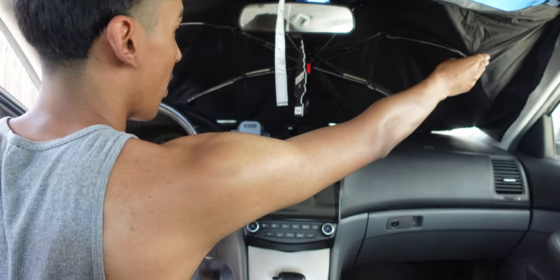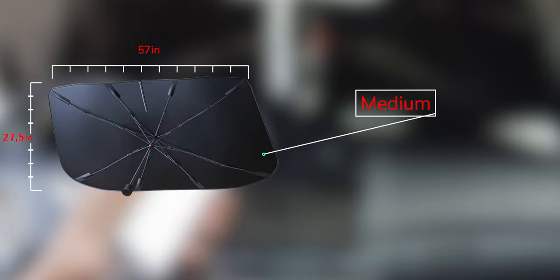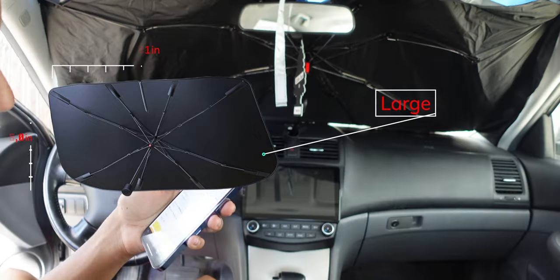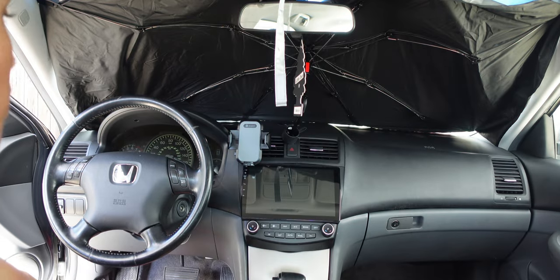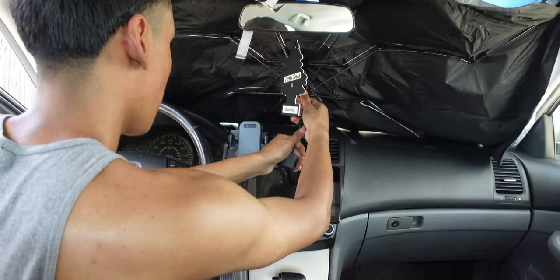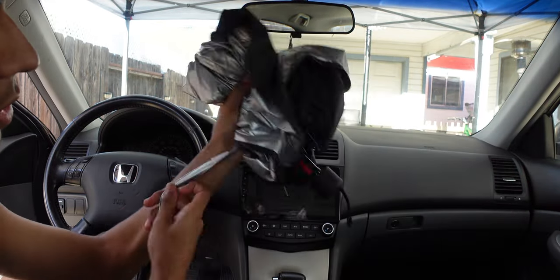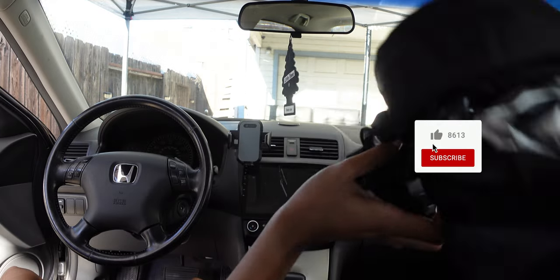I probably should have got the small version — this medium is a bit bigger, but it still works. This one is 27.5 by 57 inches, the small is 23.5 by 51 inches, and the large is 29.5 by 61 inches. The medium does seem to fit well. It's easy to set up and easy to collapse — you just unhook it, use the little strap to secure it back into place, and you're done.